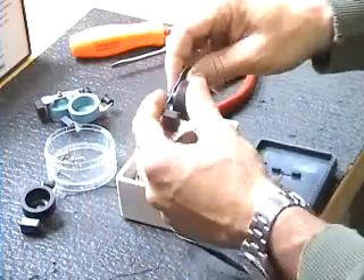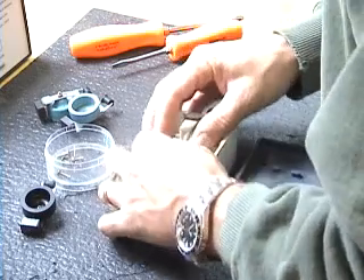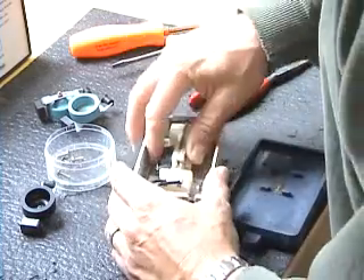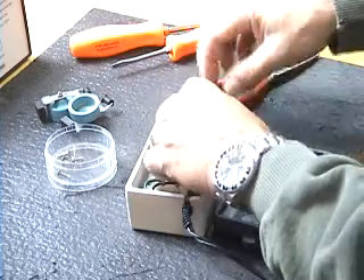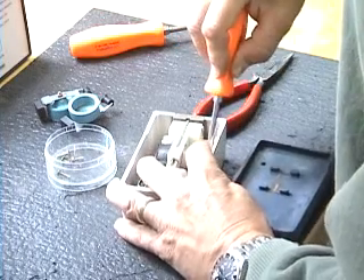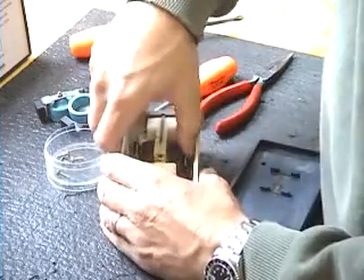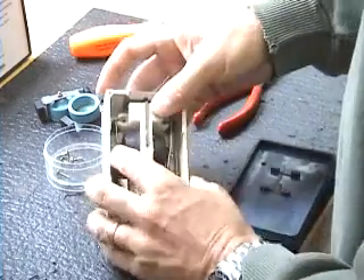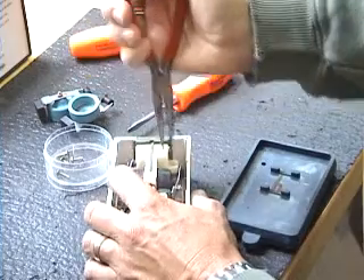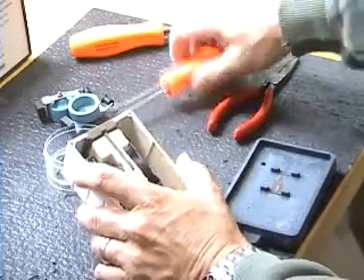The new one goes in the same way but in reverse order. They pop into place over the pump body. I'm going to use the flat blade screwdriver to help push it in around the lip on the pump cylinder. Once that's in, take the pliers and put the little rubber bushing back in its slot for both sides.